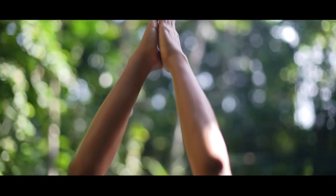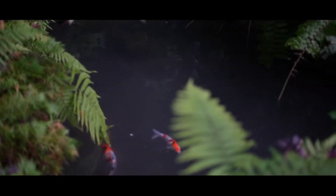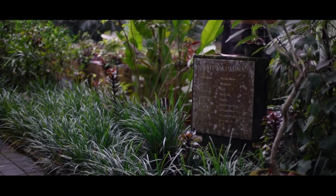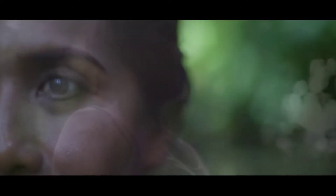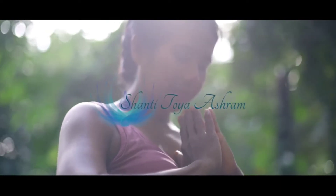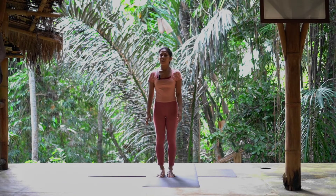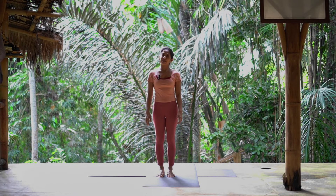Welcome to Shanti Toya, a little jungle retreat surrounded by the water. Good morning from Shanti Toya. This morning, I would like to share with you a practice — a few minutes, five to ten minutes, a simple practice before you go to work.